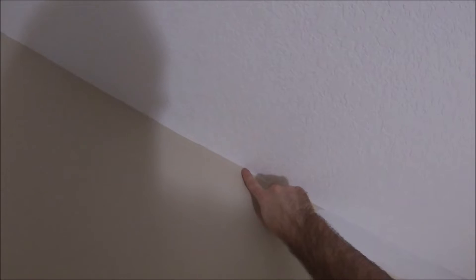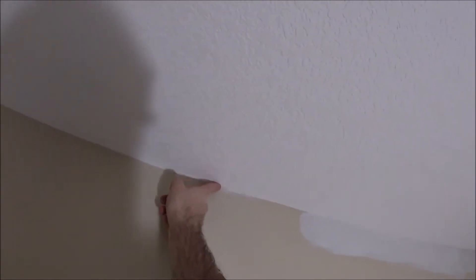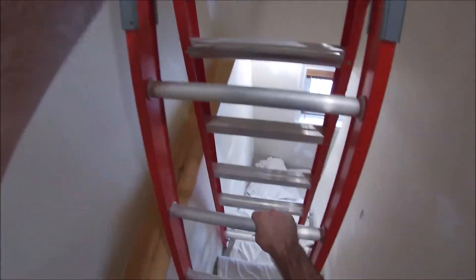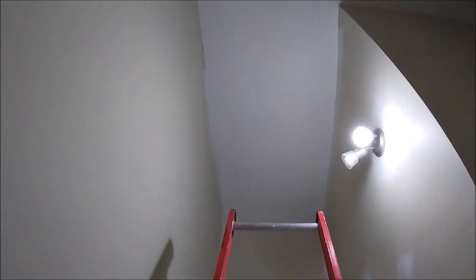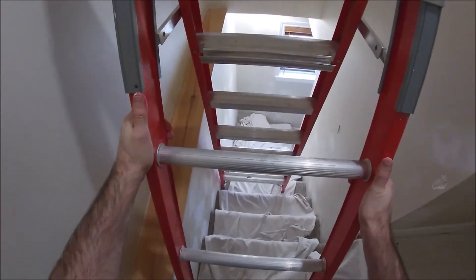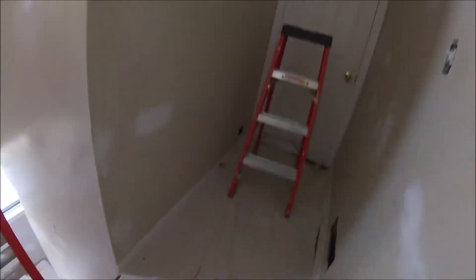You'll notice there's a little hole where the tape was broken away. Just using some paintable caulking and smoothing it out with your finger is a great way to fix something like that, especially when it's up against a textured ceiling. So once that's dry, I like to go over it with the primer.